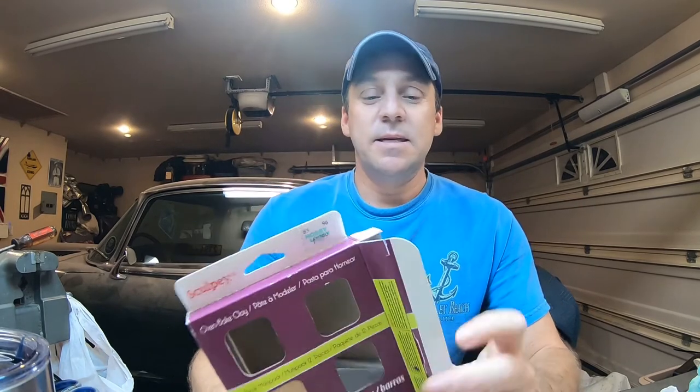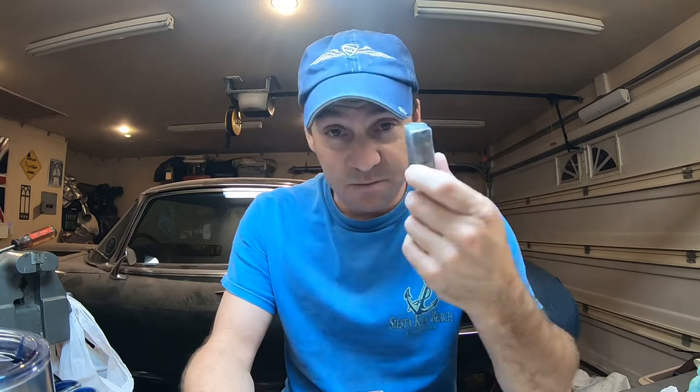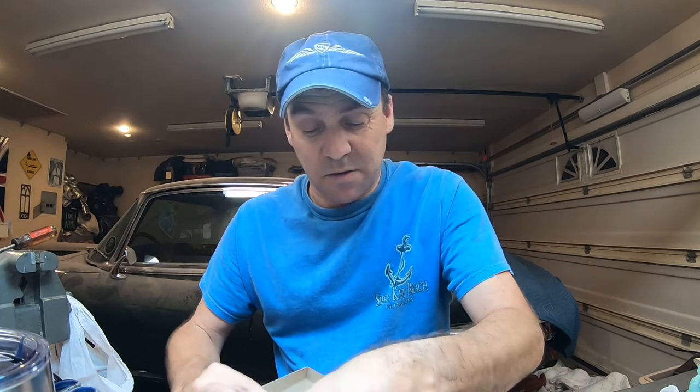How many of you have ever seen this little girl clay called Sculpey? This is oven-baked clay. You shape it into hearts or a little dog or whatever, a strawberry, and you make yourself some earrings or whatever. This is how they do it. They make it out of this stuff and then they cook it in the oven. The stuff gets hard — it's basically plastic is all it really is.